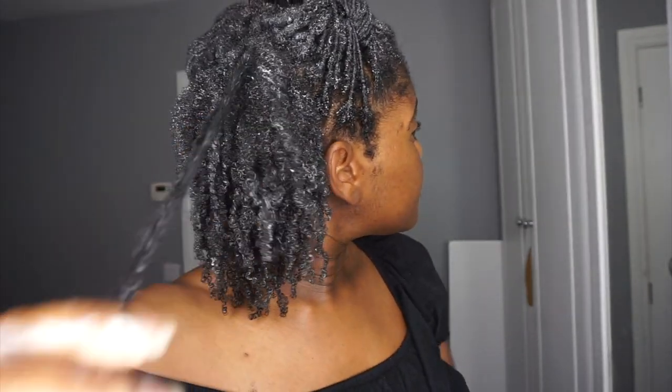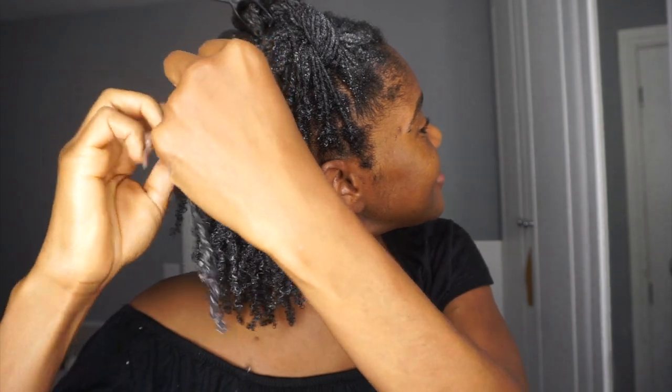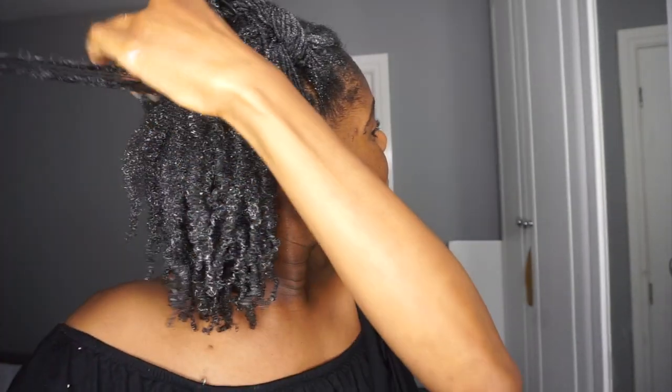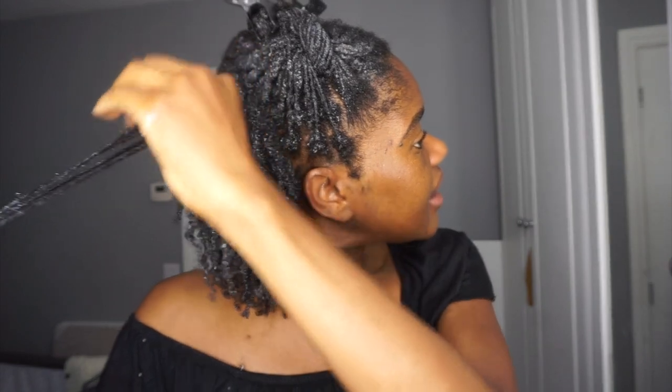Keep that in mind: if you keep yours in for a month, you may be combing out some locks. But this is so easy — I didn't expect it to be this easy. I also think that the fact that I recently trimmed my ends may have helped.